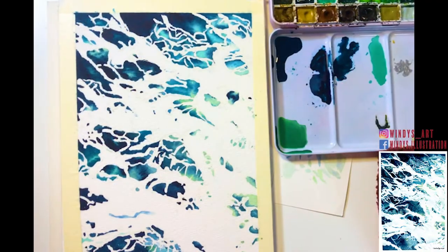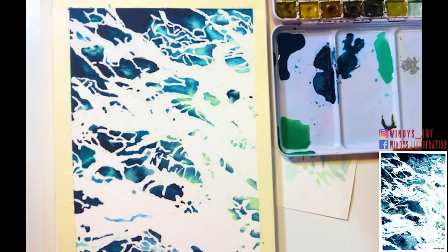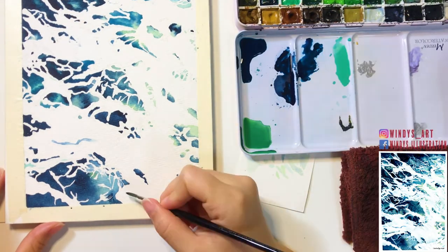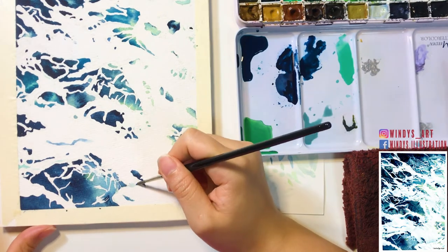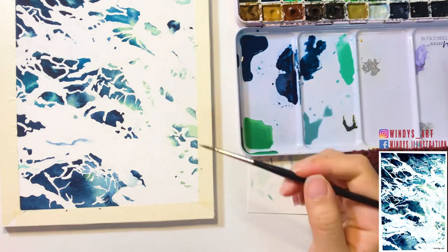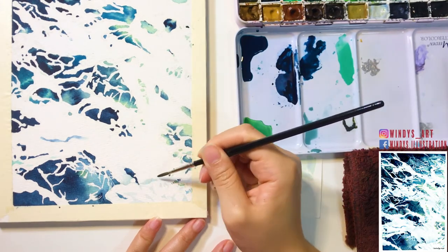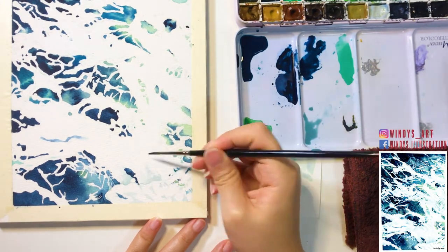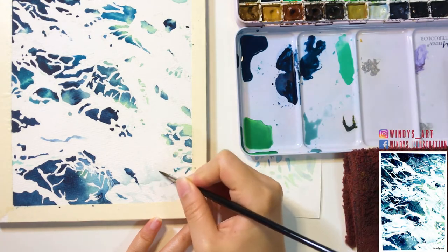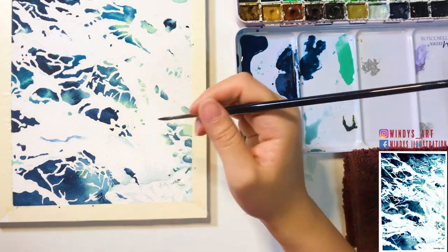Now you can see the white areas seem a little bit too white, so I add shadows in the bright areas. Notice that these are still the brighter areas, so you don't want the shadows to be too dark. This is quite an important step — this is what makes the painting stand out more. For the shadows I'm using some diluted sky blue and green-gray color.